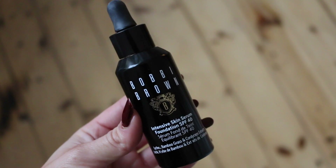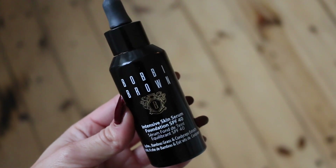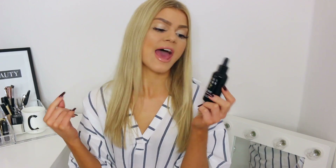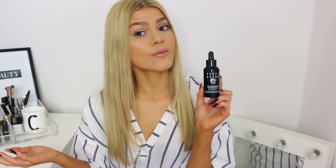The first thing here is the Bobbi Brown Intensive Skin Serum Foundation, which has SPF 40. I personally want to wear something a bit lighter on my skin for summertime, and this one feels really nice without being too sheer in coverage. It can be built up as well if you want to. What I love about it is that it's got a serum in it, so it's hydrating and moisturizing, and it also has SPF 40. It is the foundation I'm wearing today, and I feel like it makes my skin look very healthy and glowy without being too glowy.